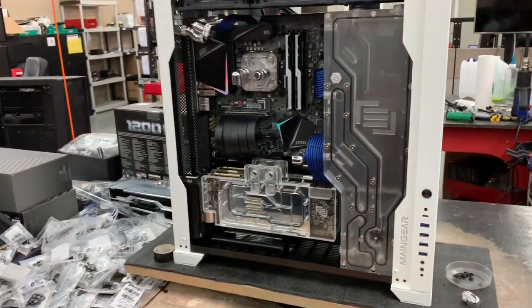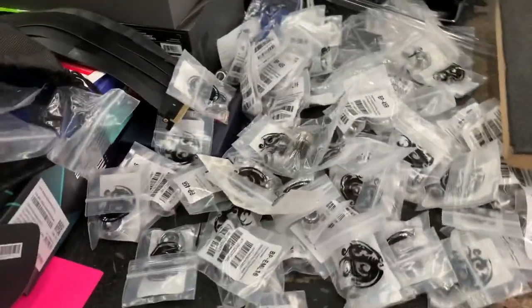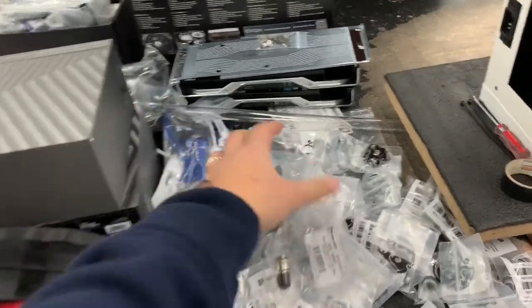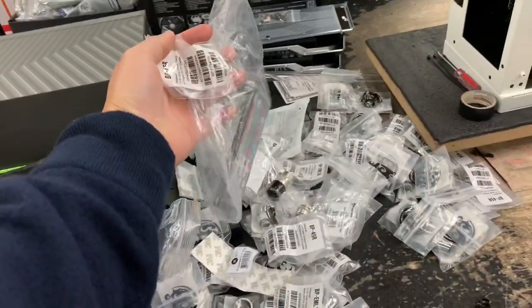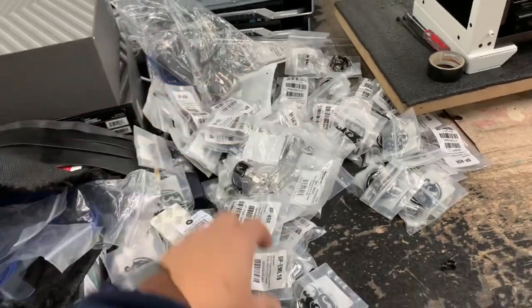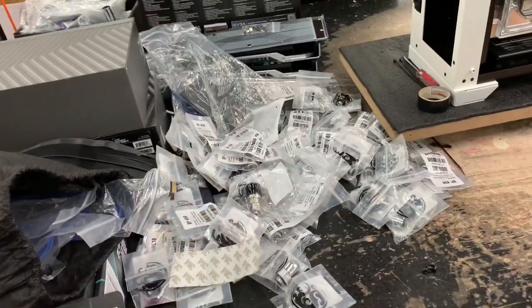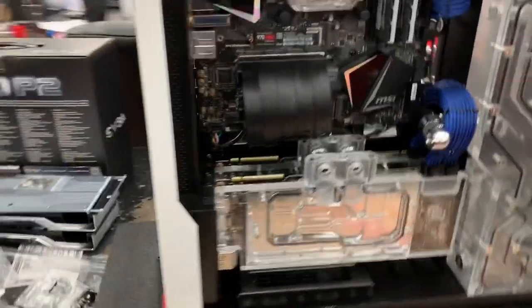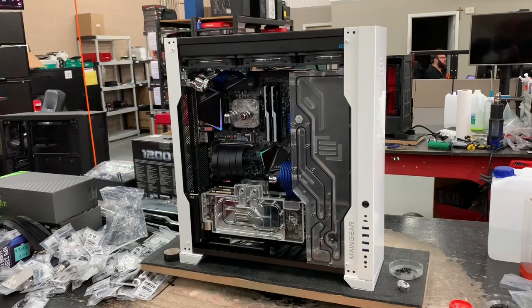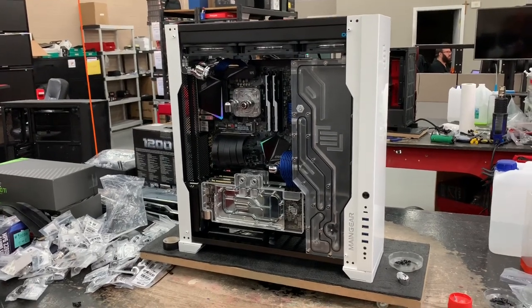This is the amount of fittings that goes into one build — literally one build. That's just a remote, but it's a bunch of tiny little fittings that go everywhere to get the complete super stock look. I'm going to take you to the other room where his second system is already done so I can show you the final product.